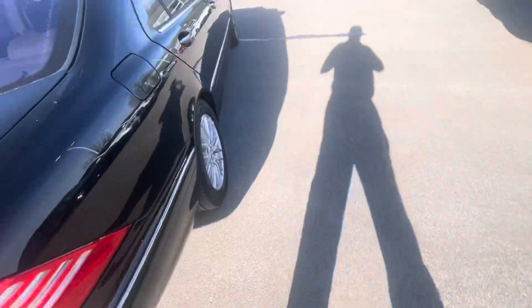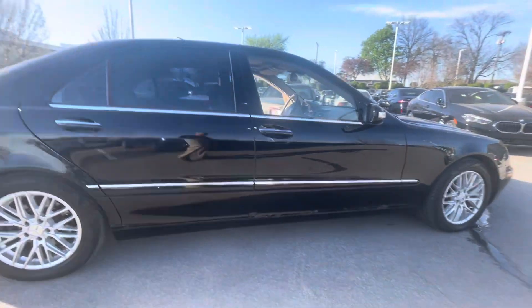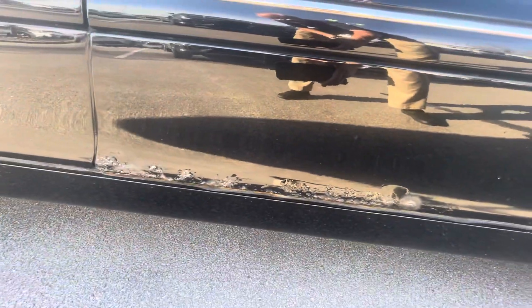Same thing on this side — there's some rust down here, not quite as much in the back door as there is in the front.